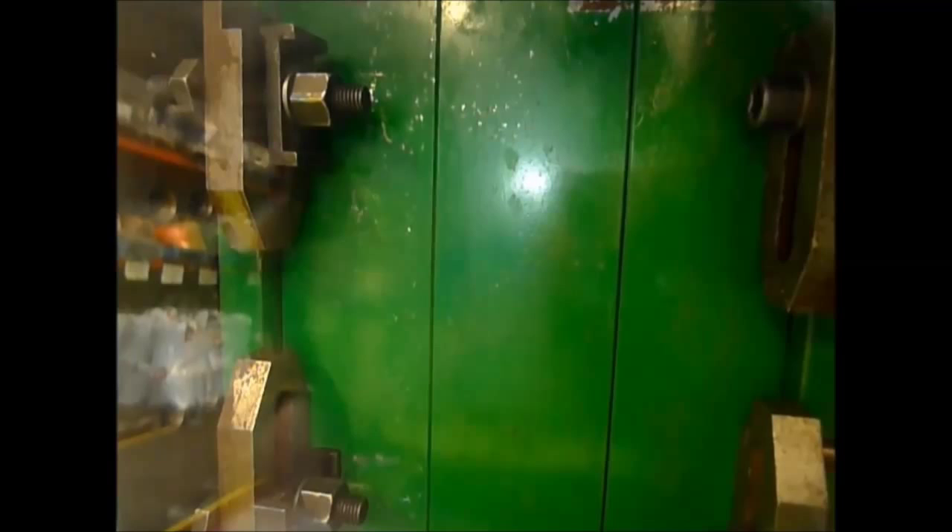The mould tool is currently closed, and the machine injects molten plastic into the mould tool. The plastic sets inside the mould and around the threaded core to create the thread.